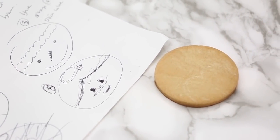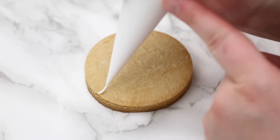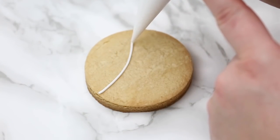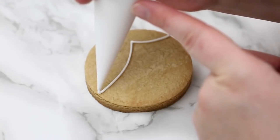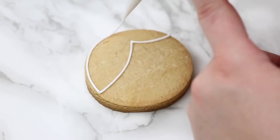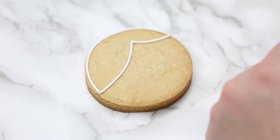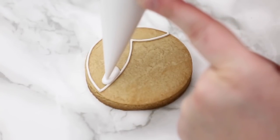Now we're on to Mrs. Claus. I'm just going to do a couple of half circles, not all the way to the top of the cookie — this is going to be our hairline. I touch down when I need to change direction, but when I'm doing a smooth circle I keep my bag in the air until I'm done and need to touch down to finish my line.